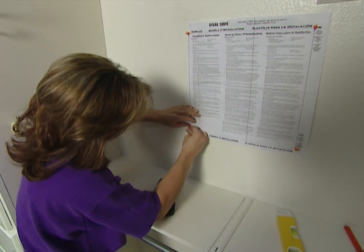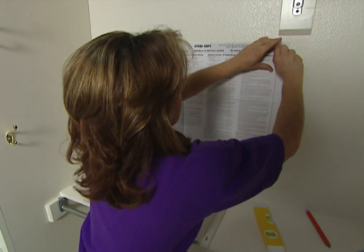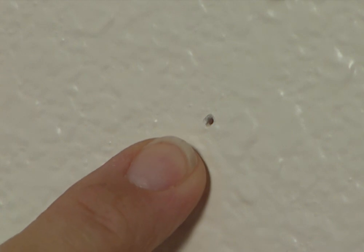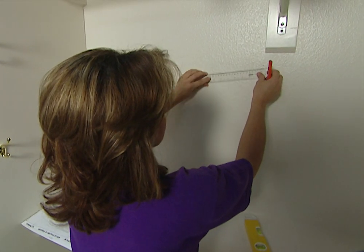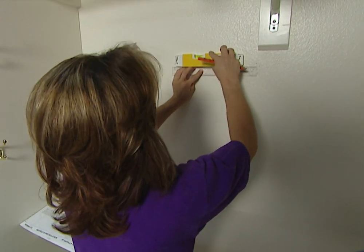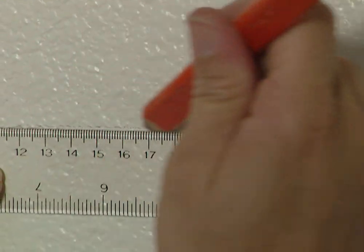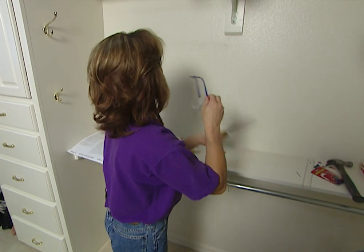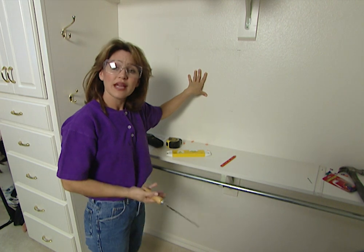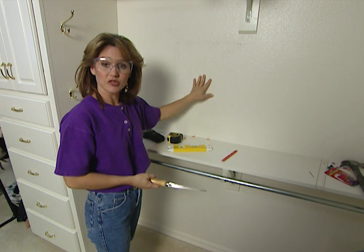Once you have all four corners tacked down, you can take your tacks out and use the holes as your reference. I'm going to use the ruler and the level so I can draw straight lines to connect all of the holes — I'll do this all the way around. Next, we'll use a keyhole saw to cut this out, but before you cut into any wall, play it safe and turn off the power at the circuit breaker in case you have any electrical wires behind the wall.